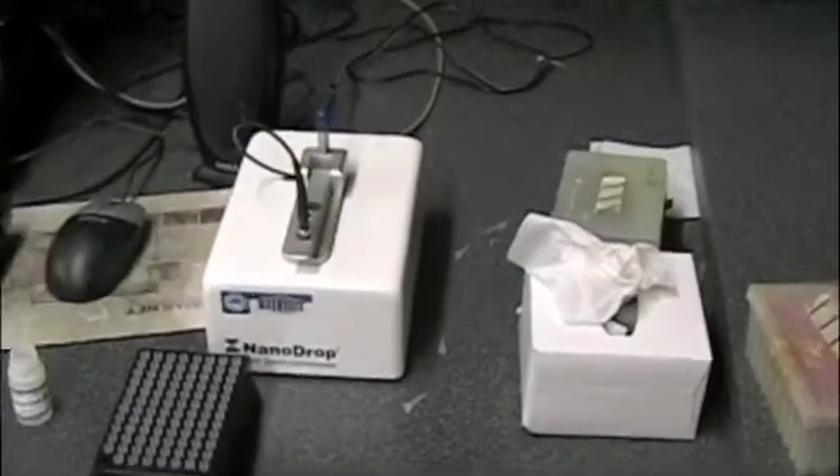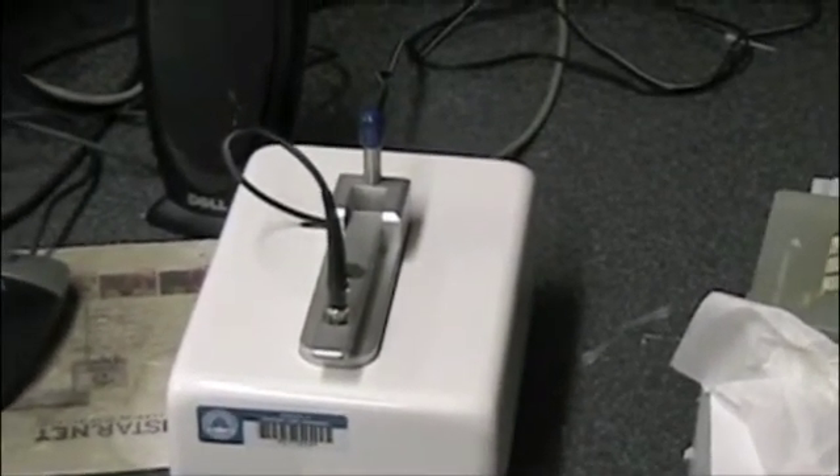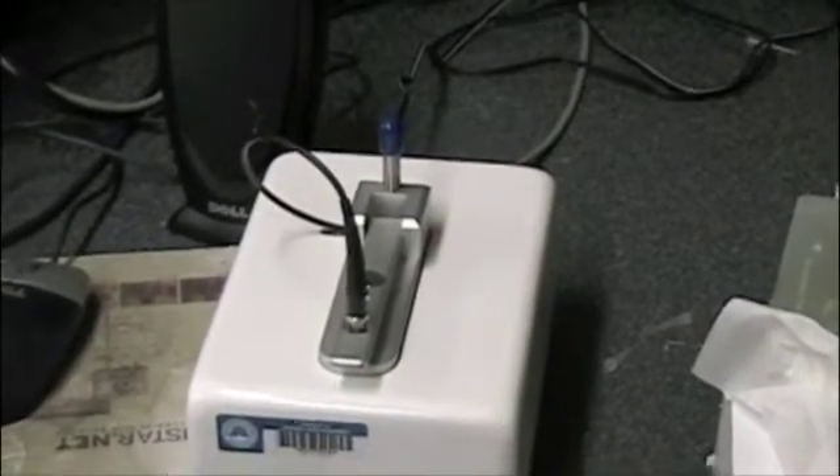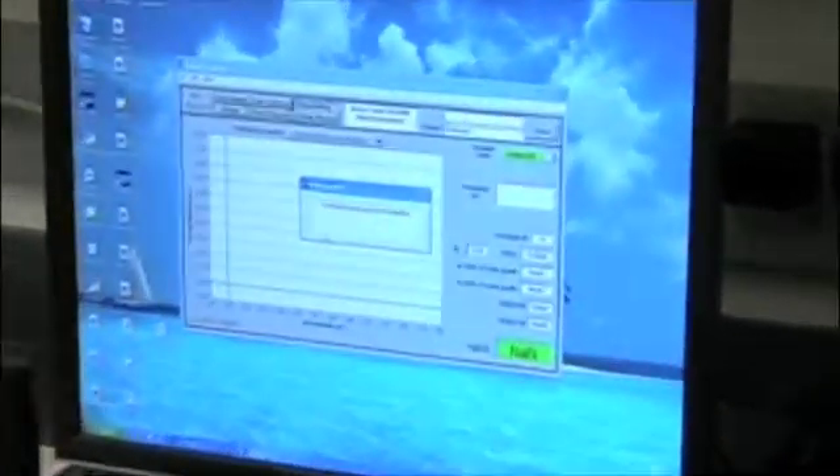That wire coming out of the top is actually a fiber optic cable. It's sending light through there, and in the bottom there's the reader which measures the absorbance of light coming through there, or diffraction, for the DNA. On the machine, we confirm okay, so we have our water loaded.